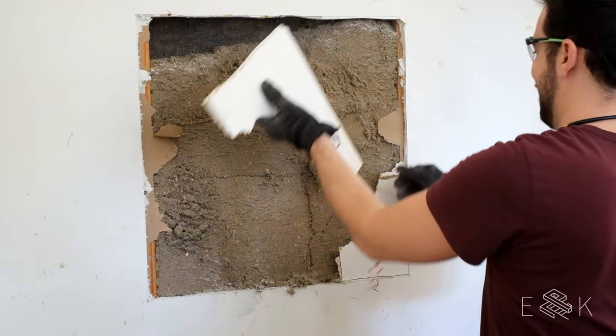Hey guys, we're Evan and Kayla. In our last episode we fixed the beat up walls of our garage. And today we're adding storage that can help us turn this tiny space into a workshop and still allow us to pull in both of our cars at the same time. The dream!